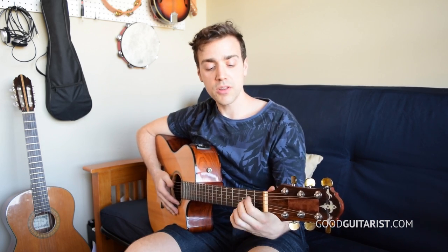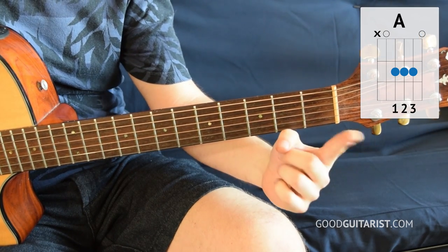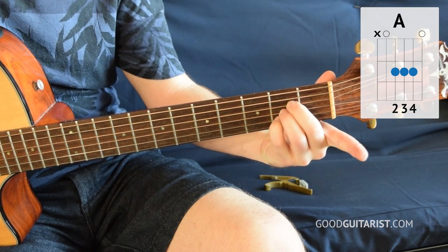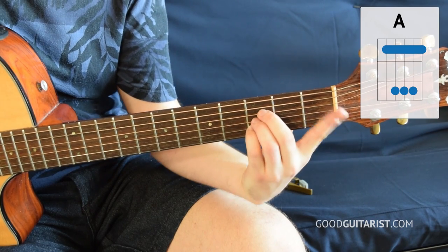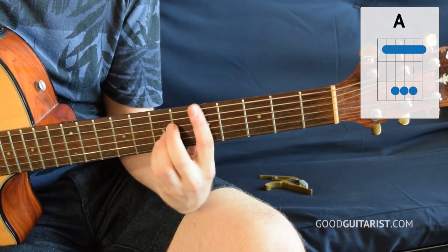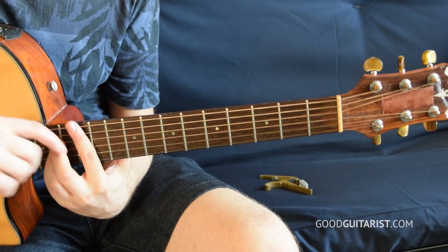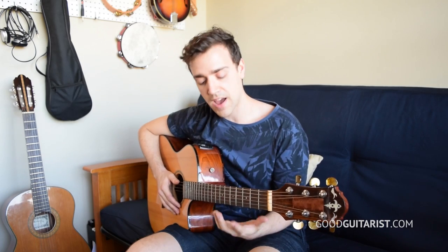We're going to start out making the A chord shape, doing the same thing we did with the E shape. Normally we play our A shape like this, but we want to save our first finger for later, so we're going to use these three fingers instead. Then we can drag the shape up, lay down the bar, and just move that shape around. When you get really high up, those three fingers get kind of squishy — it's really tough to fit them all in, and I find I get a lot of wrist tension playing that shape high up.